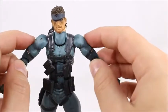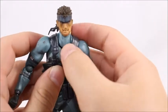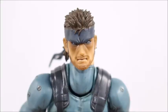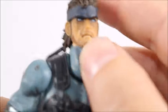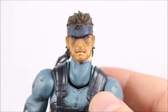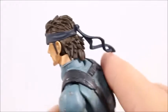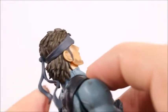Metal Gear Solid 2 Sons of Liberty came out in November 2001. I did play it. I have not played many Metal Gear Solid games, but that's one that I did play. Looking at some of the other older Snake figures, this one definitely looks a lot more like Snake. I like the shadowing under his eyes, and you can actually see that his eyes are blue. The bandana on the forehead looks really nice, no complaints about that. The hair is also very well done, the way it's pushed back like that.